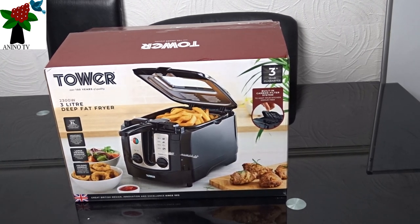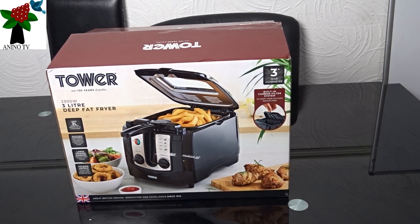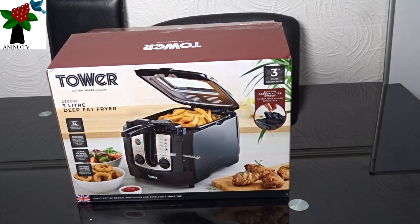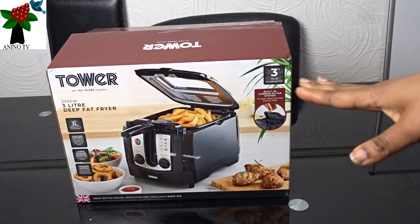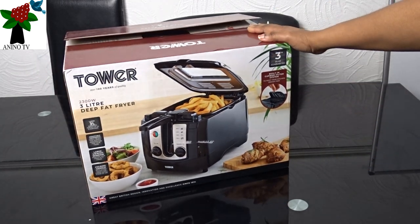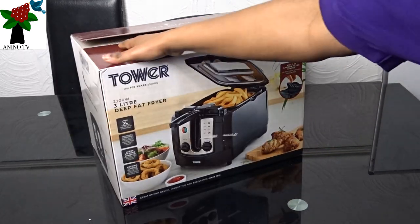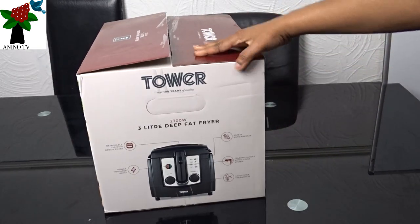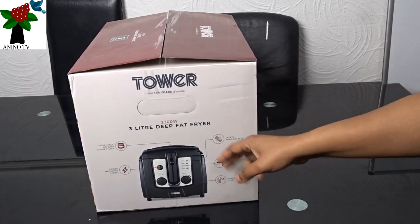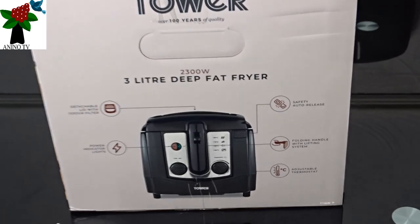Hello and good day to you. Today's video will be unboxing the Tower 3L Deep Fat Fryer. It comes in a nice box and this is black in color. Just take a look at the side of the box — they have some instructions and we'll go closer to see what's on it.